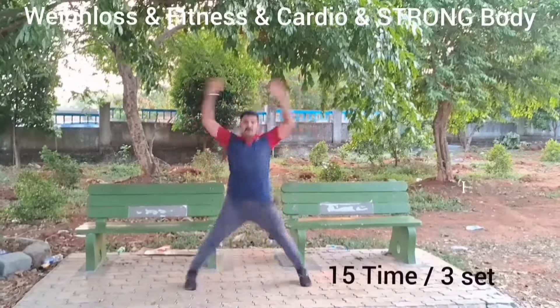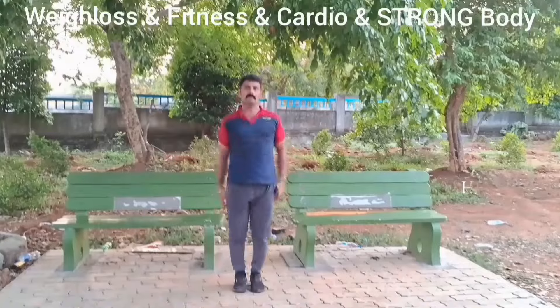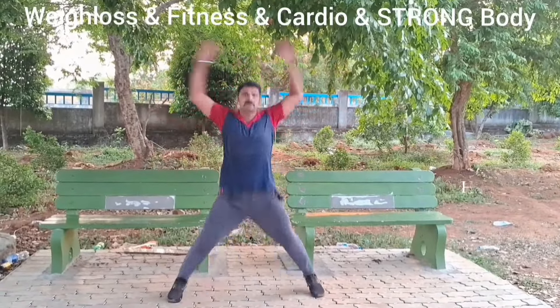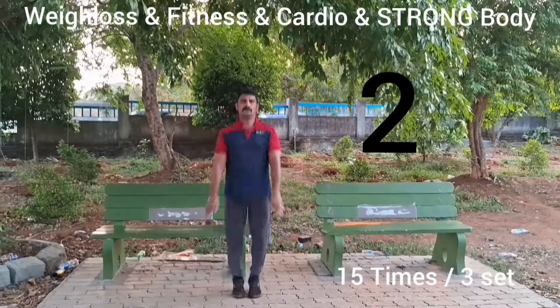Repeat this exercise 15 times in three sets. Doing this exercise daily will help you lose weight and keep your body strong. Apart from that, it can also protect against heart disease. Do this exercise 15 times in three sets.